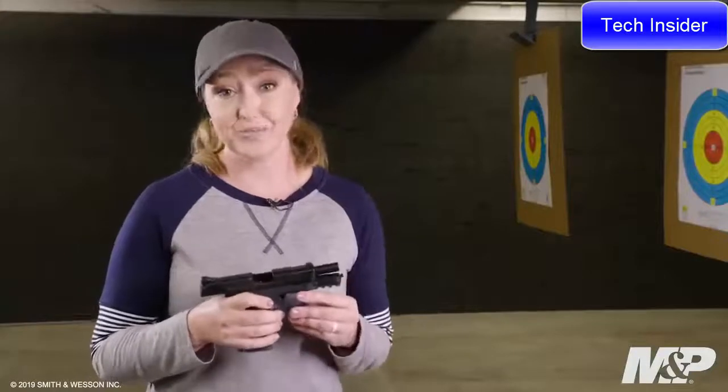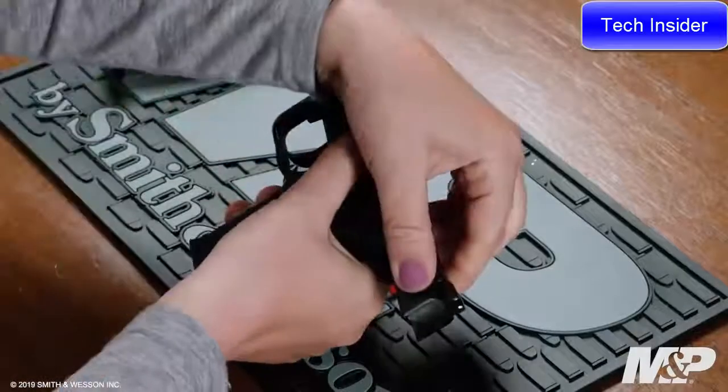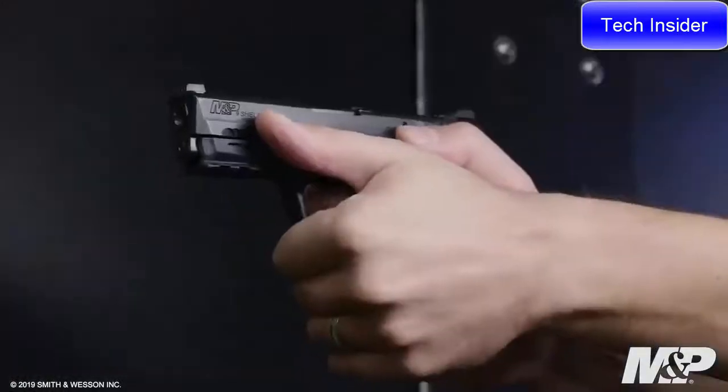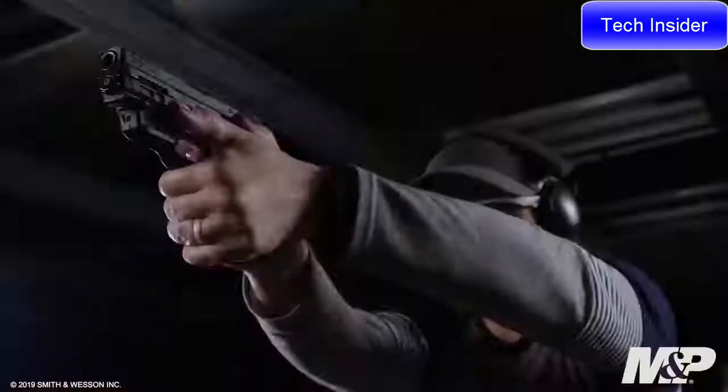This firearm is simple and easy to maintain. All you need to do is lock the slide to the rear, flip down the takedown lever, remove the slide without pulling the trigger and it's simple and easy to clean. Other features on the 9mm Shield EZ include a reversible magazine release ideal for both right-handed and left-handed shooters as well as an integrated rail for light and laser.